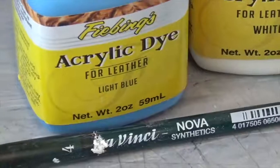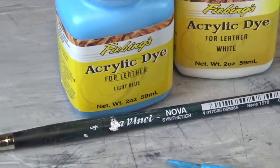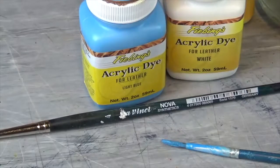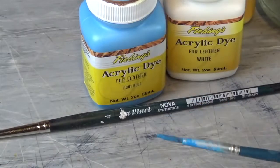Now, with acrylics it's a totally different ball game, as I will show you right now. For acrylics, it's recommended to use synthetic brushes. For one, they can take quite some beating. The thing with acrylic resin is that it dries fairly fast, and a brush left unattended will be damaged for good — especially with natural hair.